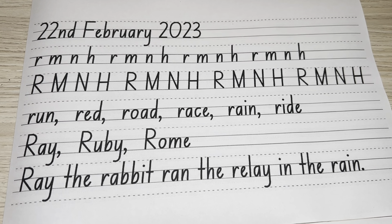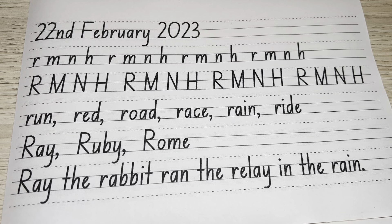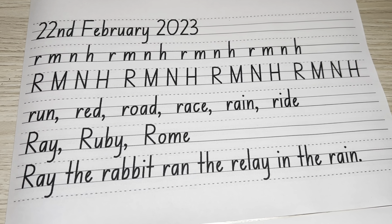Hello boys and girls, this is today's handwriting. We are going to start with today's date. Make sure you're watching, pencils down. Today's date is the 22nd of February 2023.